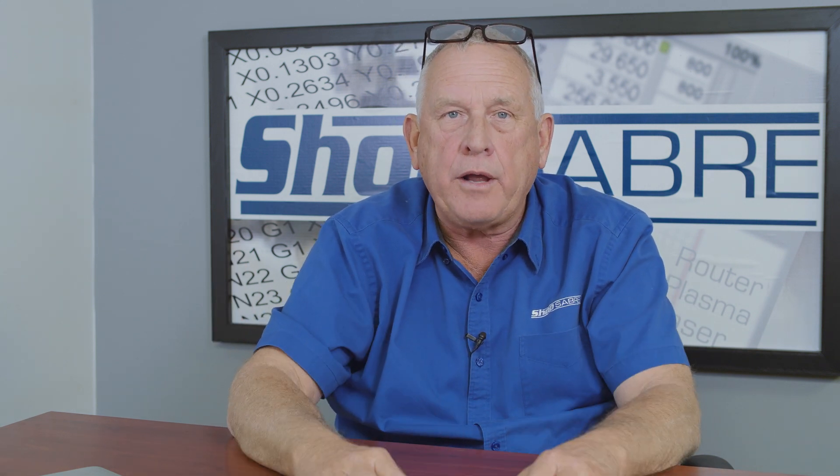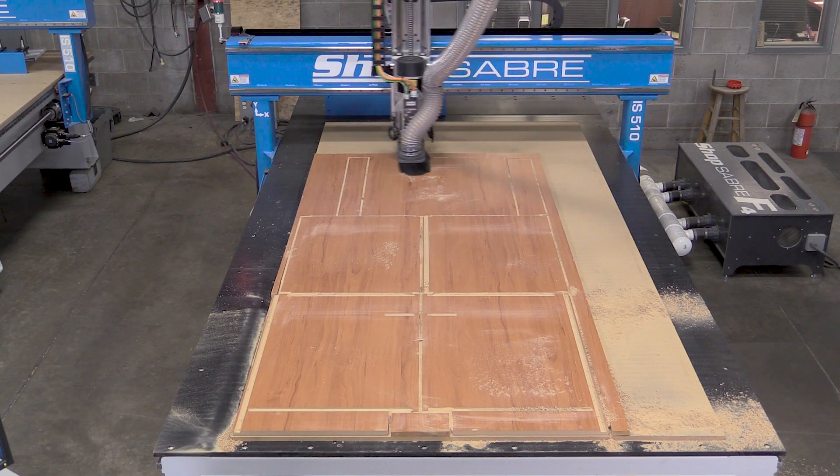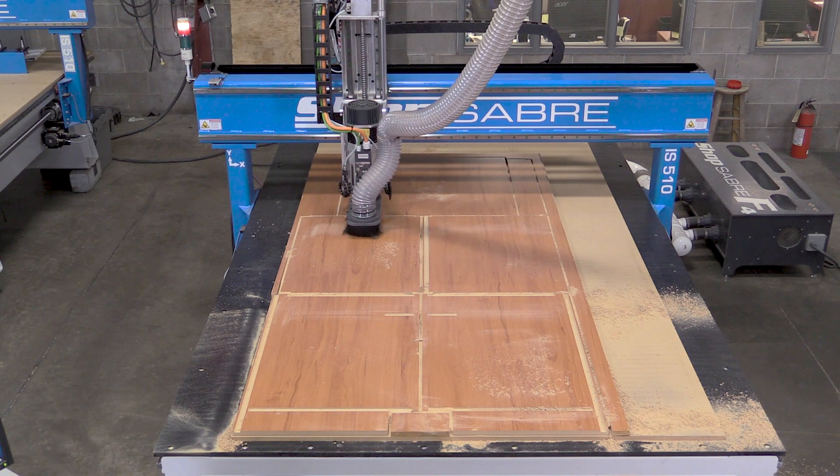If you contrast that to the metalworking industry, where you do heavy machining, because of the weight of all the components for the machine frames, they used these big ground square rails. Those worked really well until we came to high-speed machining, and none of the previous technologies made sense.